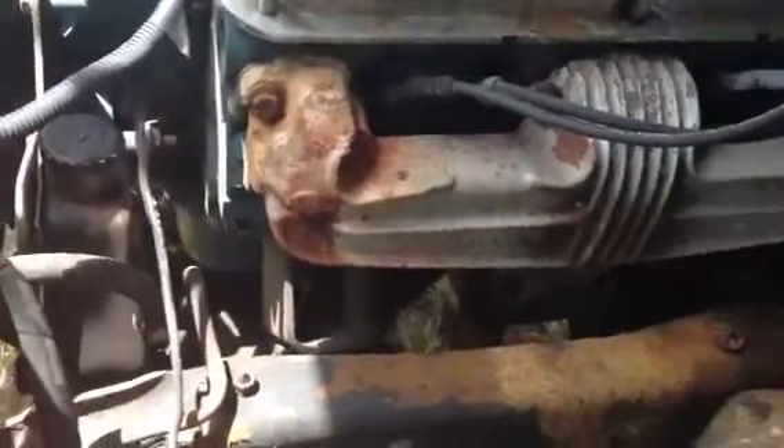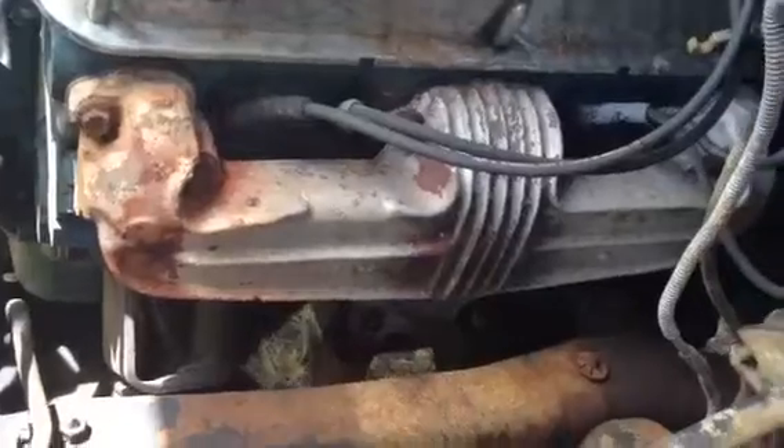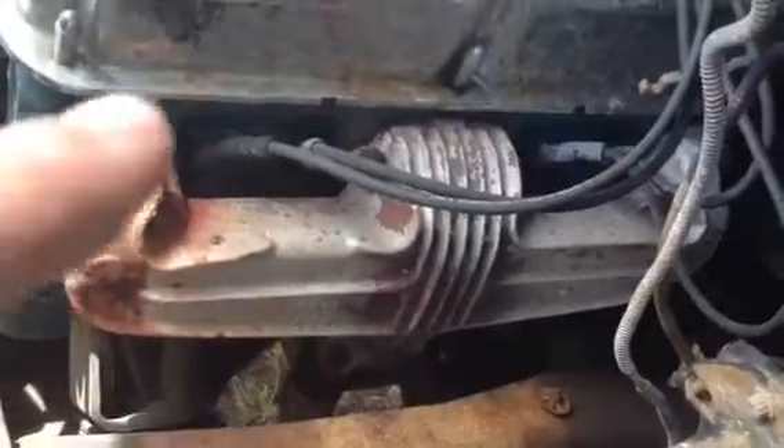Another battery fell on the exhaust. It pretty much destroyed the side of the motor — the spark plug wires are all eaten up. This spark plug wire was so bad it was arcing out. I had just put new spark plug wires on it like the day before the battery fell down. I was pretty pissed about that.